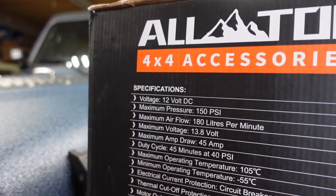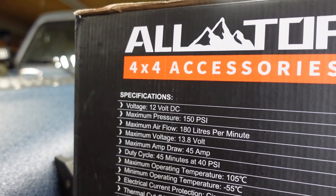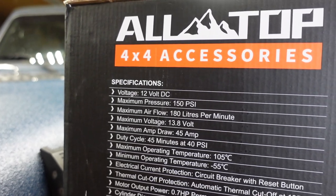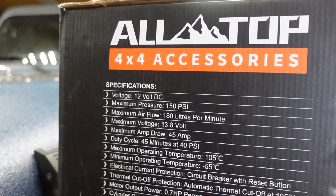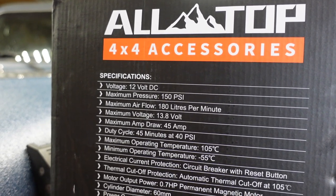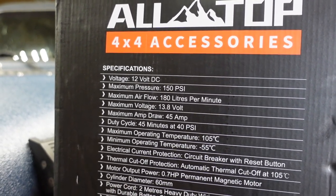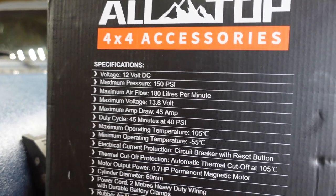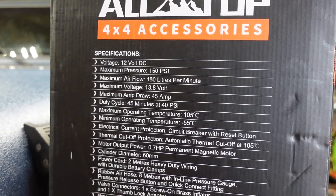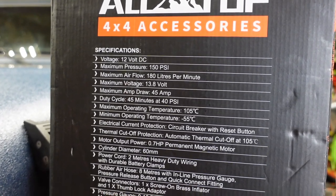Let's have a look at the stats at the back. Maximum airflow 180 liters per minute. Maximum voltage 13.8. 45 amp draw — that's quite a bit. Maximum operating temperature 105 degrees, minimum minus 55. Circuit breaker with reset. Thermal cutoff protection. 0.7 horsepower motor.